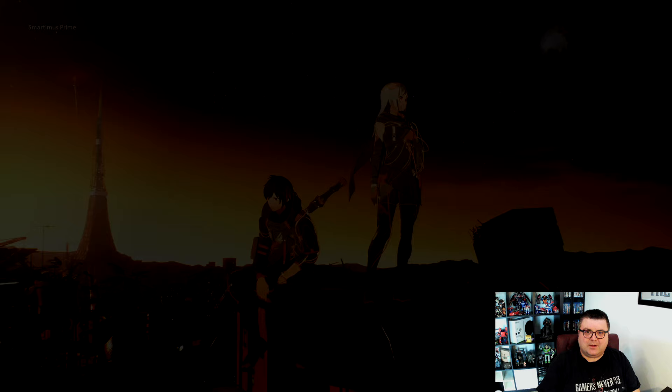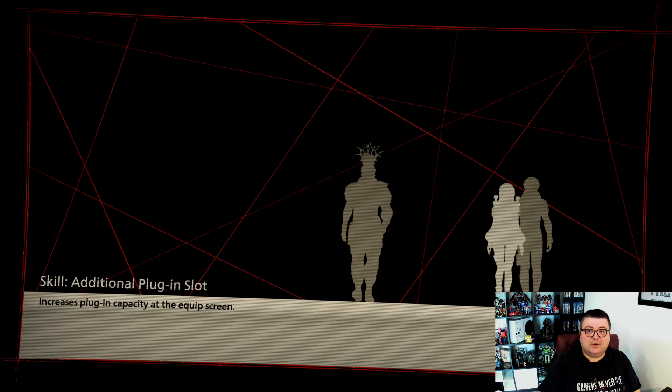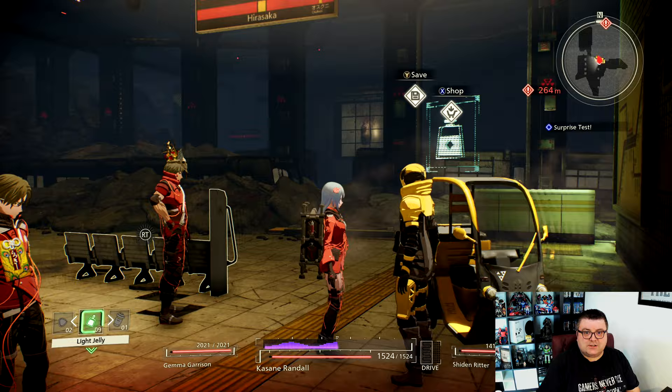Scarlet Nexus — we're in the game. Load game. I have been playing it for more than 5 hours already; I got the game a day earlier. I really want to thank Bandai Namco for sending me a copy of this game to test.